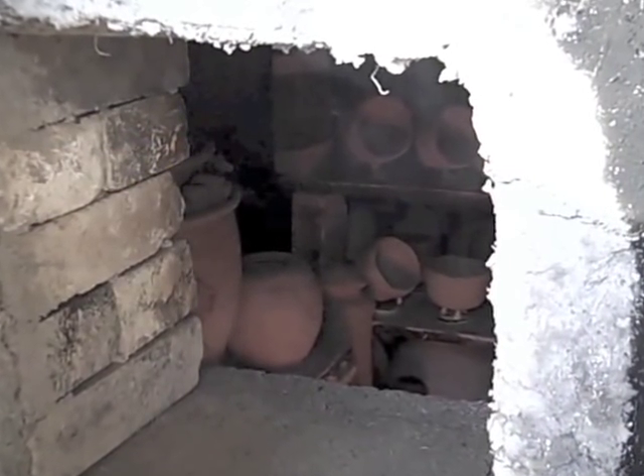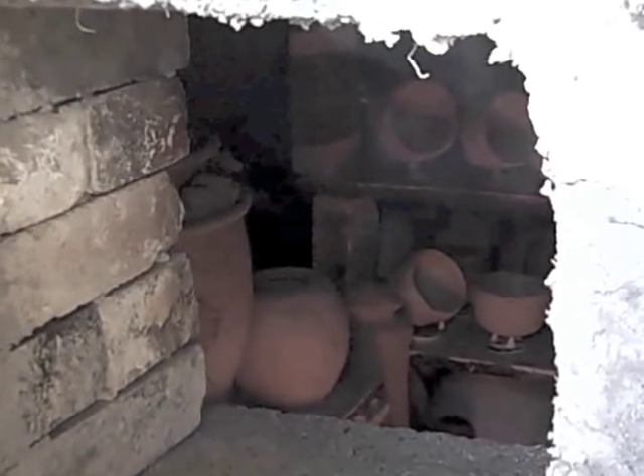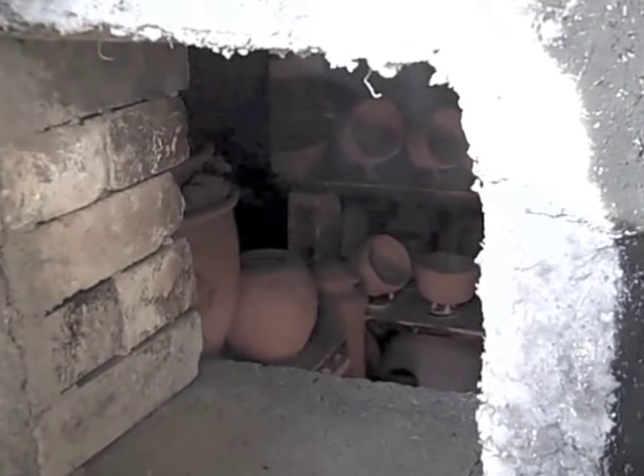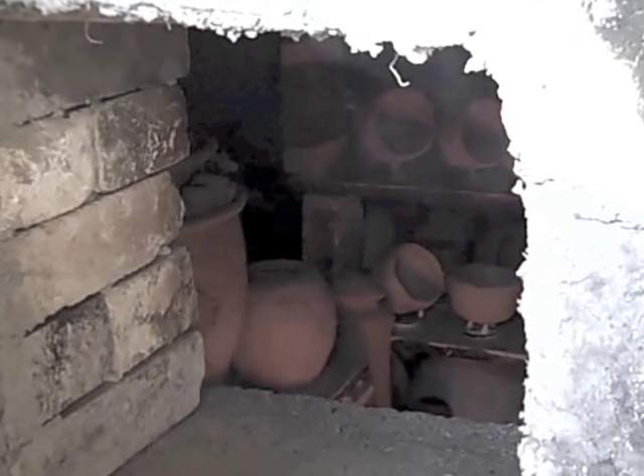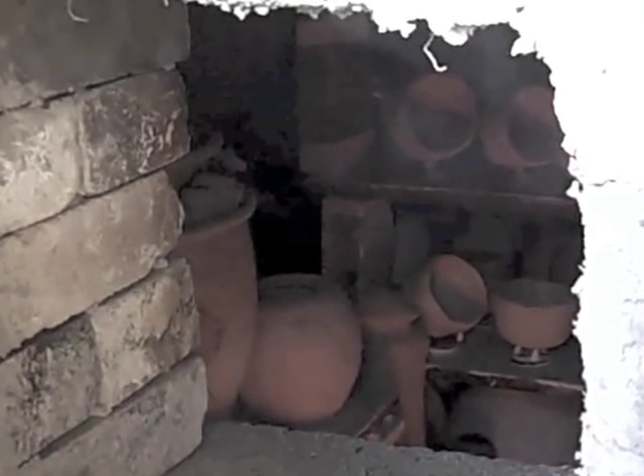In the interior of the firebox, you will see several tea bowls placed on their sides. The side of the tea bowls which are closer to the shelf will receive less fire and ash effects, and the top more. That will create a beautiful varied effect.